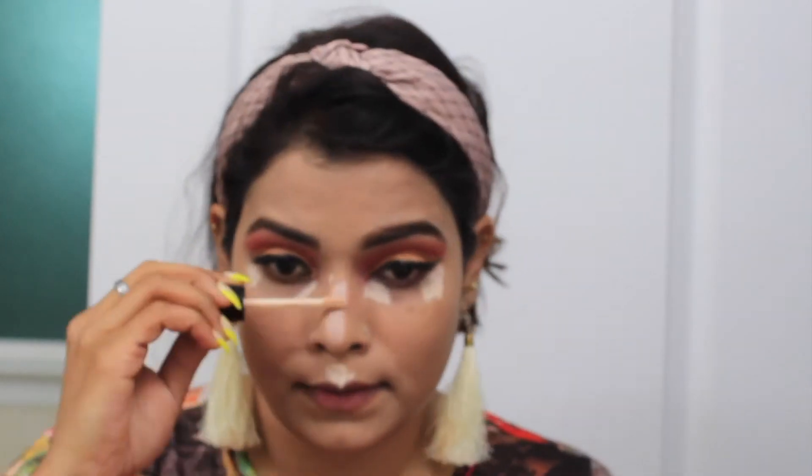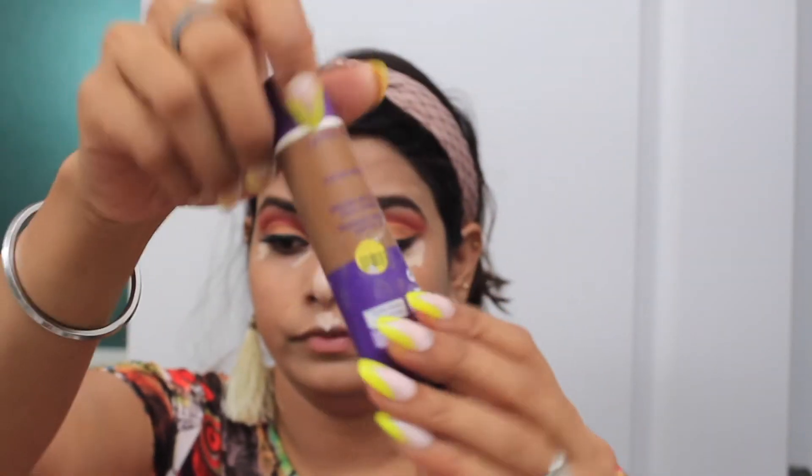Next is the concealer part — we have to hide dark circles, so we use concealer. For my contour, I am using the darker shade of foundation from Ramele Linden. With the help of this brush I am applying it all over the area wherever I want my contour. You can see I am applying it on my cheekbone, my jawline, my nose, and the temple of my face.